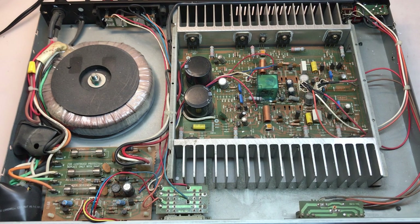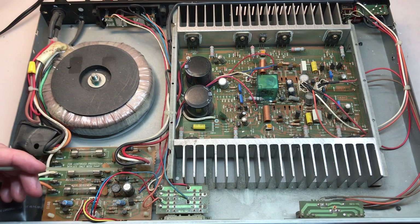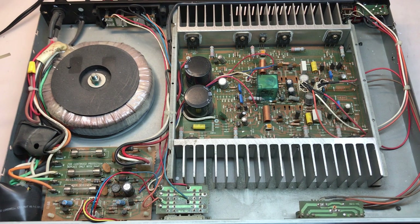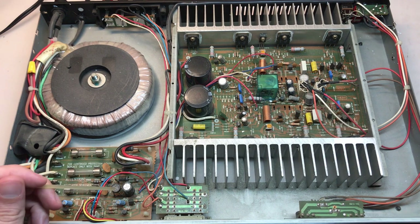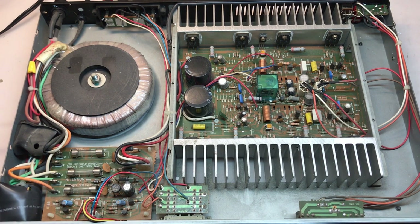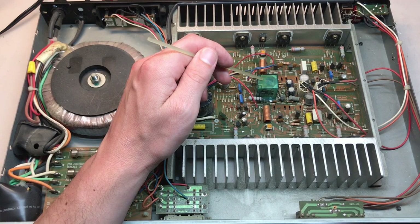Aside from the unit being very, very dirty, it's in good physical condition. Let's take a quick walk around. We have the power transformer on the left, a toroidal style. The power supply board is on the bottom left here. There's two taps off of the secondary of the transformer. The first tap is double fused and full wave rectified with these four diodes — this is going to be the high voltage or the rail voltage for the amplifier section. The second tap has just a single fuse, a tiny bridge rectifier, and it looks like it supplies voltage for the various LEDs in the unit as well as for the relay circuit.